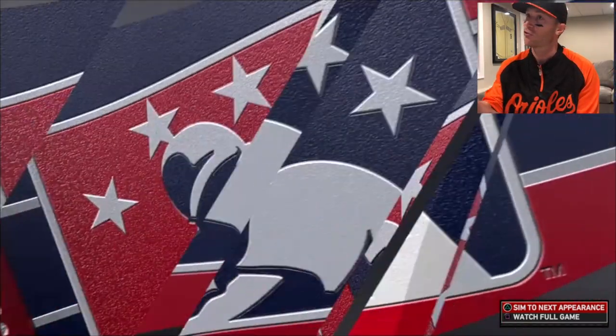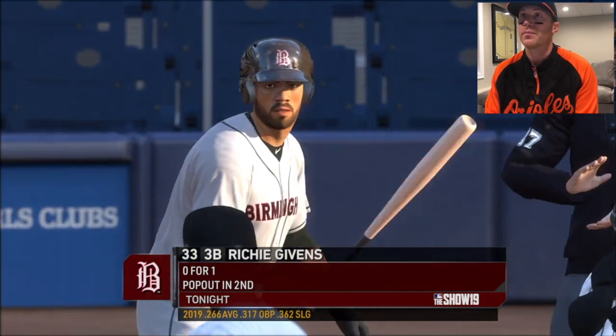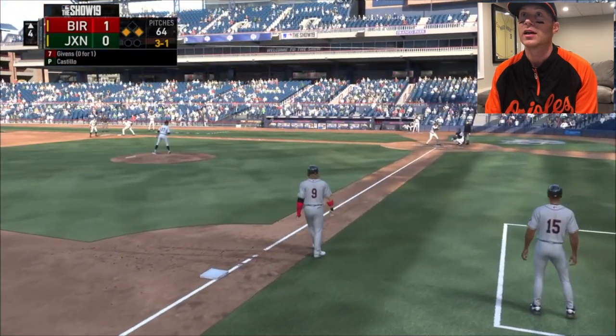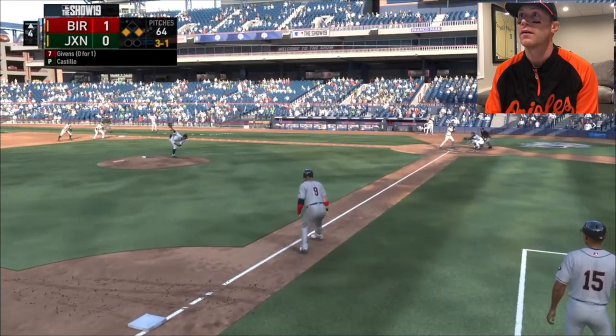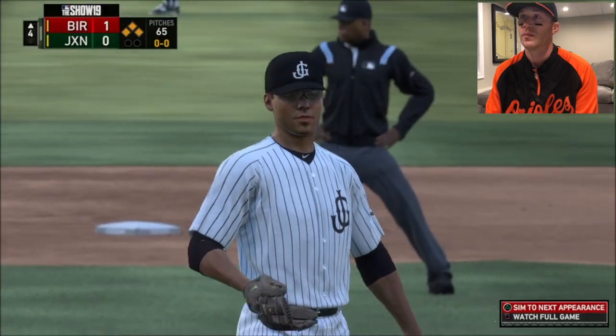A lot of people will say just straight steal - like just put your head down and run. But I like to peek in so I know where the ball is if it's actually hit. I'm forgetting the buttons again. Ground ball, I'm going. In the air I'm tagging. Richie walked. That baby.